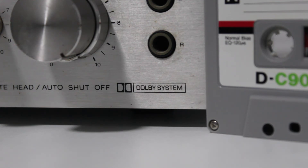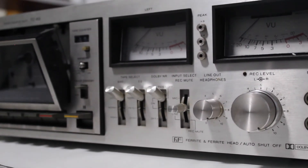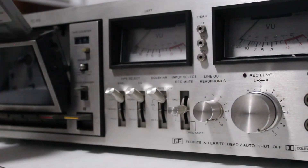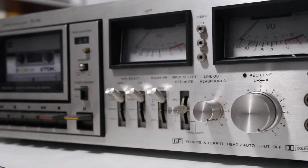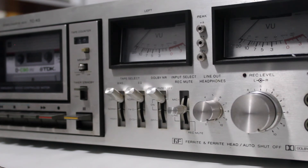If you're wondering where this is being recorded — this is actually my very first cassette deck: the Sony TC-K5. It looks great and it used to sound great as well, but I fiddled with it a little bit too much and it developed a few problems. The one that really made me give up on this machine is its insane amount of wow and flutter.